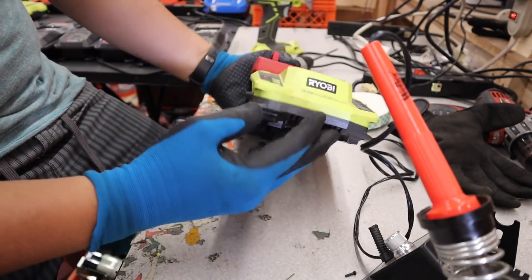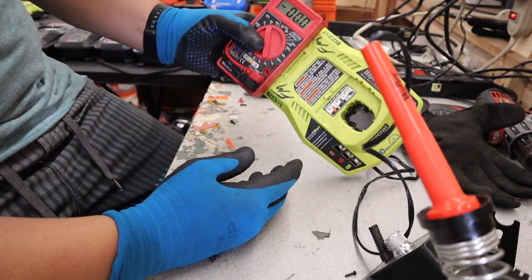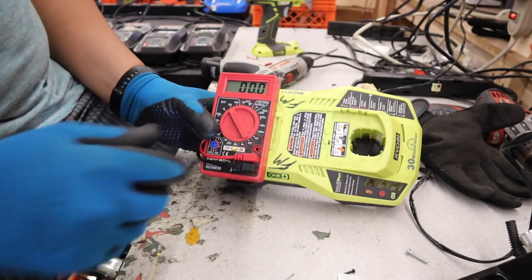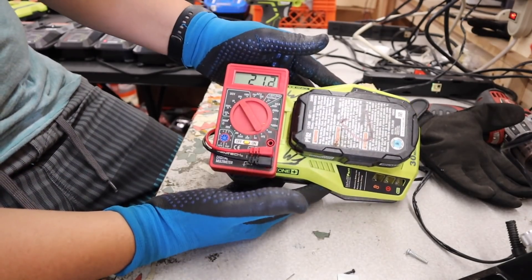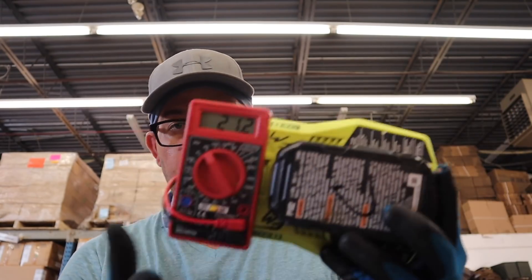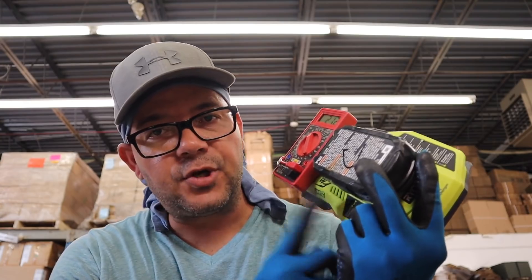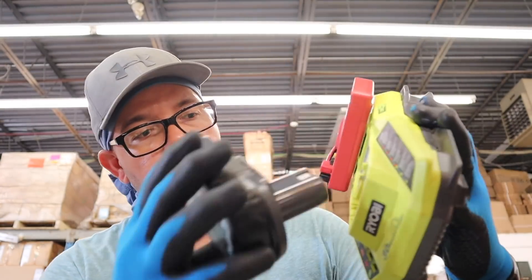There you go folks — what used to be something that was going to be trashed out is now something that can be used for voltage testing. It just works. Now it gives you the voltage. Hopefully you guys liked that little hack where we built a DIY battery tester. Just take a dead battery charger, a multimeter, connect them together, and that's it. It will be much faster to test batteries. Thank you for watching — let's continue with the video.